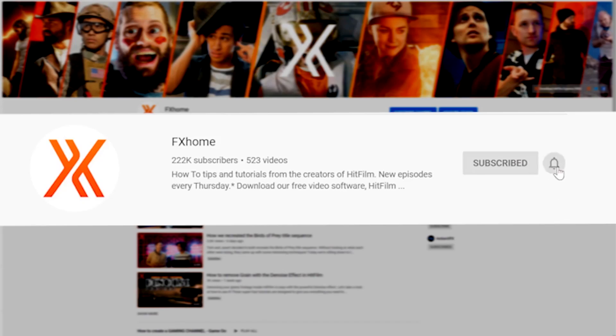We may be revisiting this a few times in the future, so be sure to subscribe and ring the bell to be notified, because you're not going to want to miss a thing. I'm excited to get into it, so let's get into it.